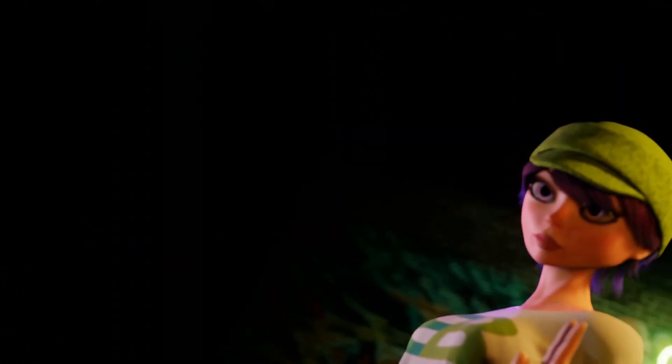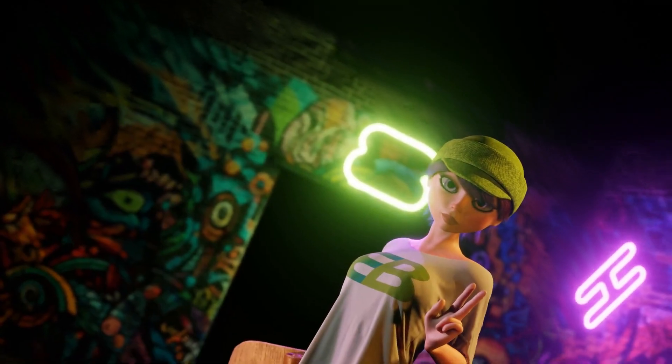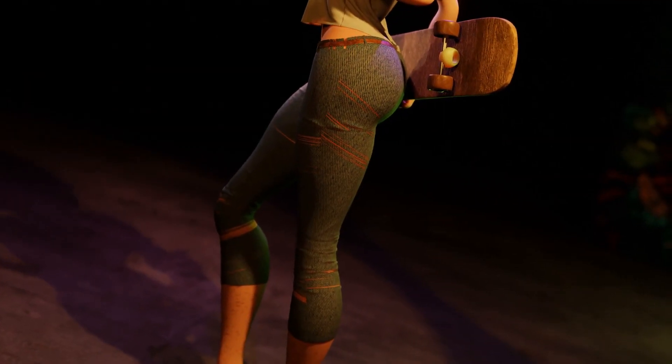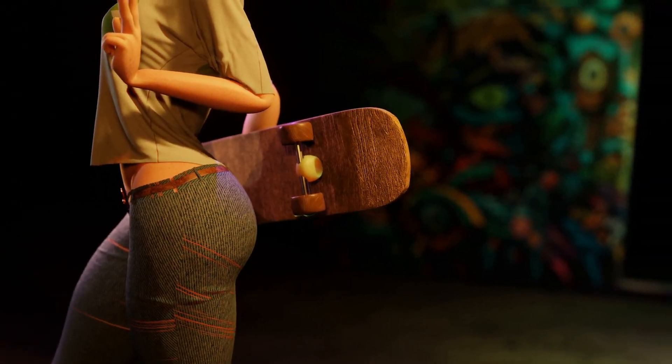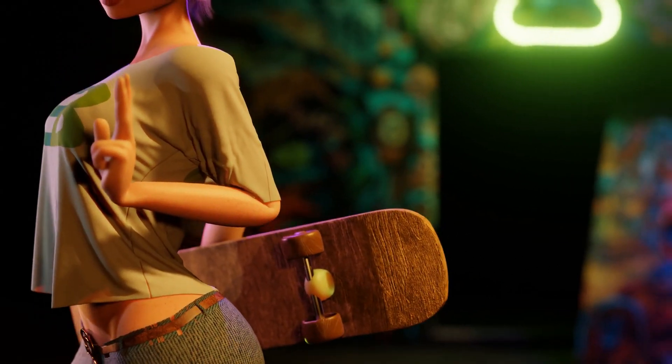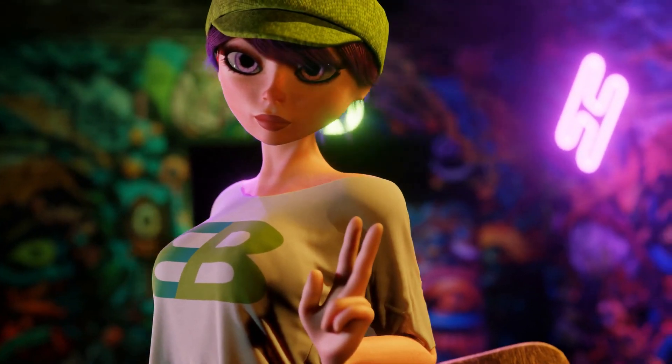Today we'll be going over how I prefer to do t-shirts in Blender. This will include sewing as well as very minor sculpting, but mostly it all hinges on simulation.